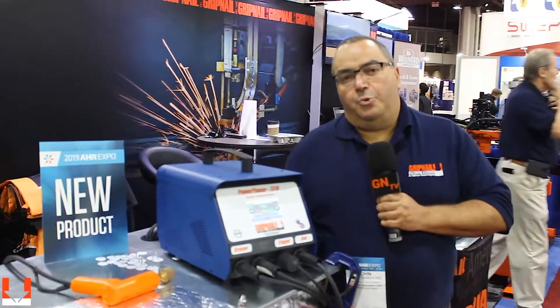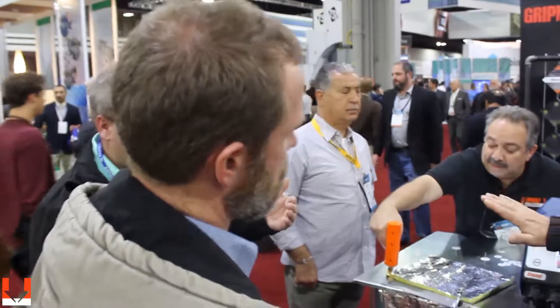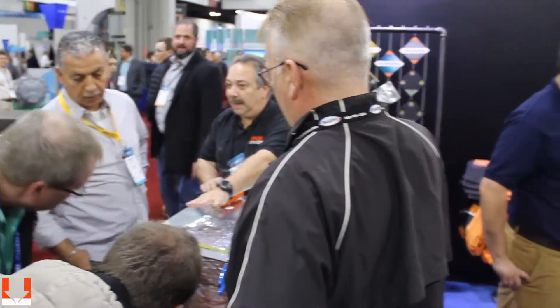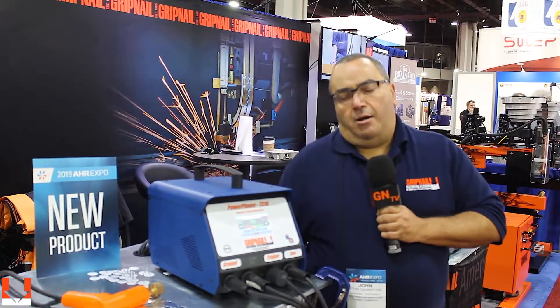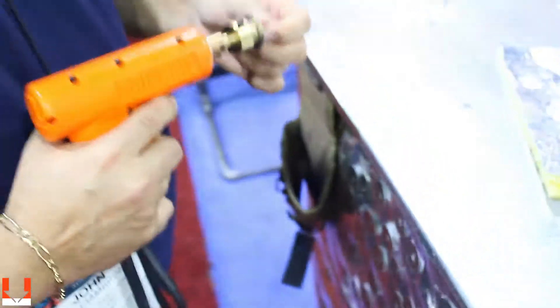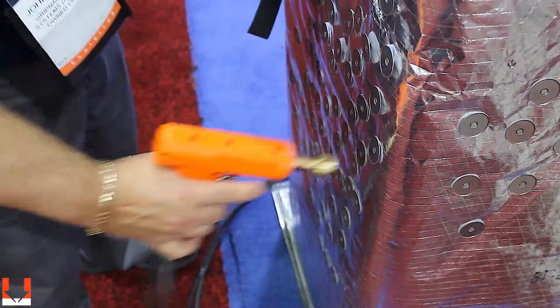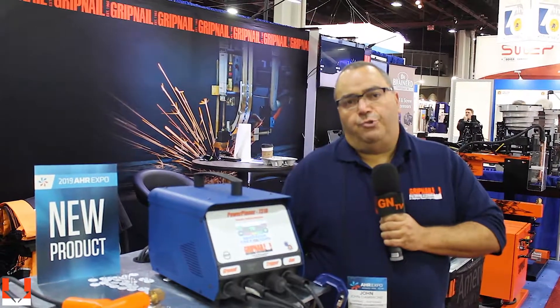What we have here today is a new capacitor discharge, or CD, welding system that Gripnail has introduced, used for welding insulation to pre-painted metal without marking the backside. It's used primarily in the air conditioner refrigeration segment of the market, but it can also be used to wrap insulation around ductwork externally. It runs off 110 volt and is lightweight, so it's used in the field.